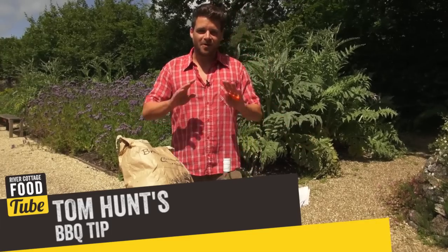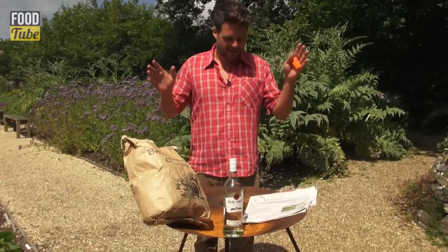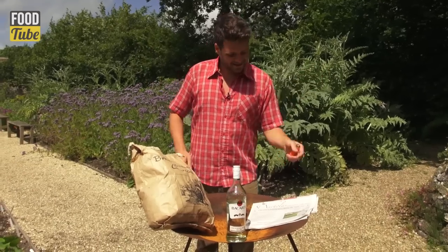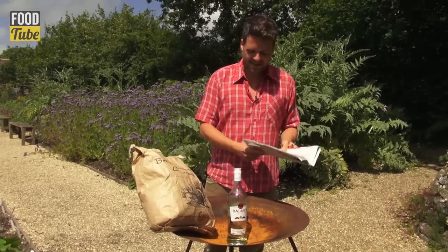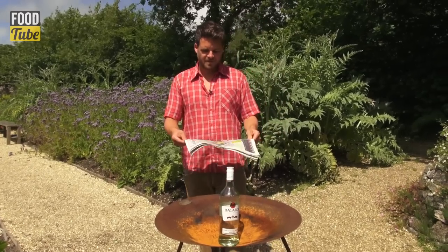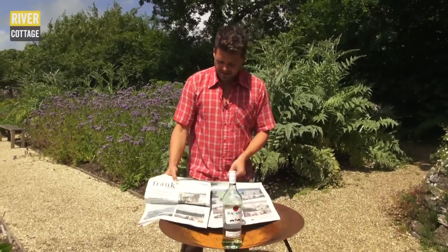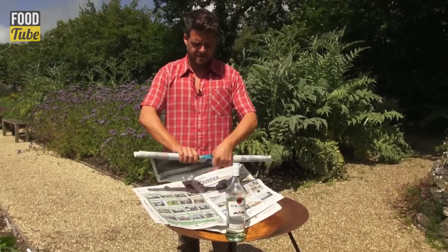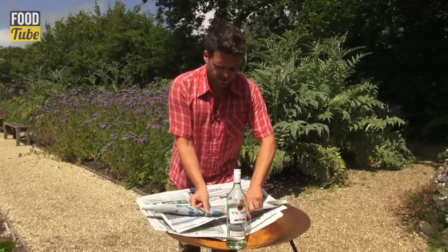It's the easiest way you can possibly light a barbecue, and all you need is charcoal, a bottle of spirits or wine, and a newspaper — that's it. Just place the bottle in the middle of your barbecue, and we're going to roll the newspaper into little tubes and tie them around the bottle.